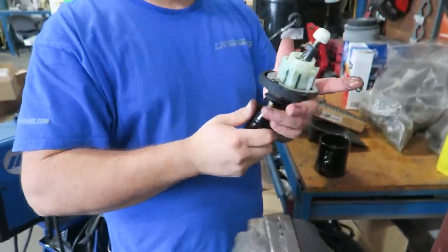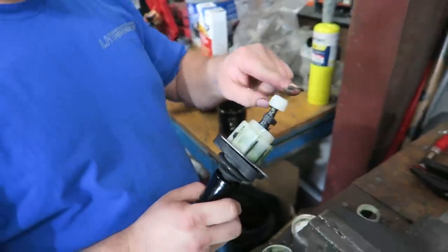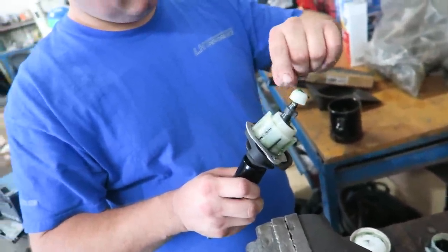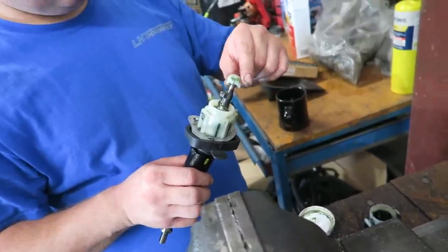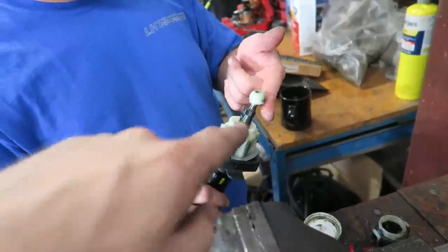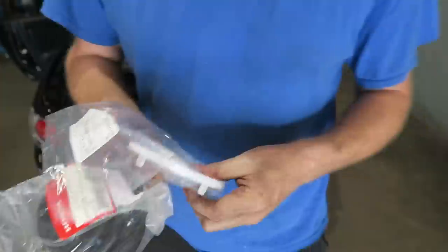Hopefully you found that informative. Someone on the channel - I wish I remembered the name, but somewhere up north - would push this on and it would crack, went through three of them, and was the one who talked about putting it in hot water. Thank you for that tip - we use that idea again. Pay attention to this.